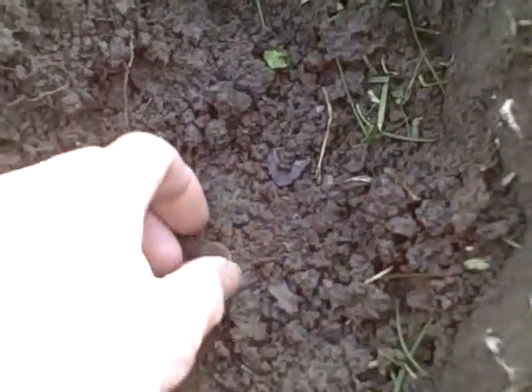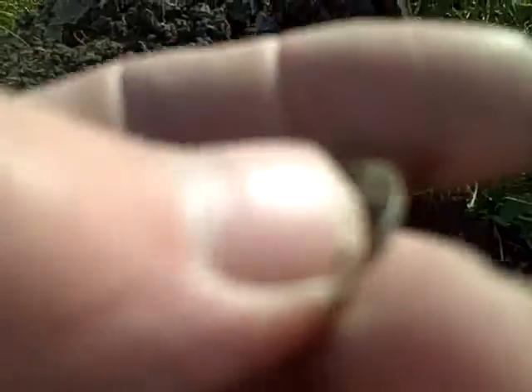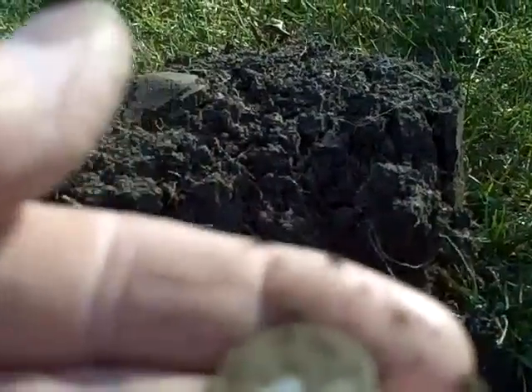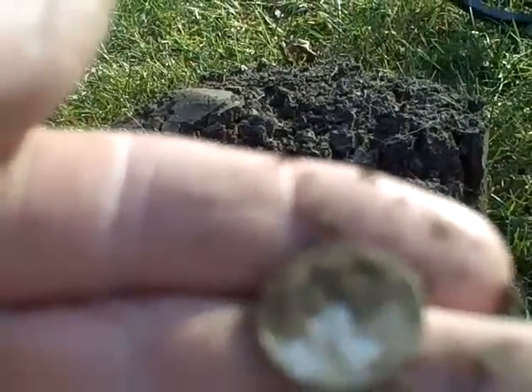I think I finally got a silver. There's a reeded edge and there's no copper in it, it looks like. Let's see if I can find out what it is without stretching. Looks like it's just going to be a rosie, but that's alright, because that's a silver — 98 for the year.